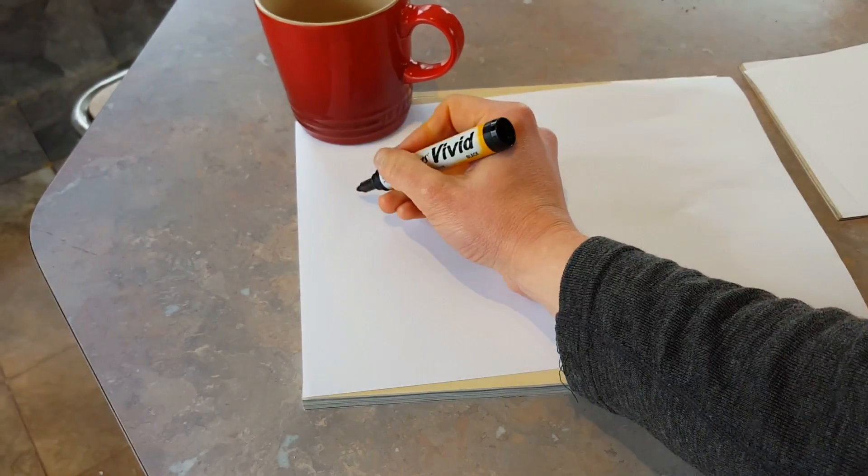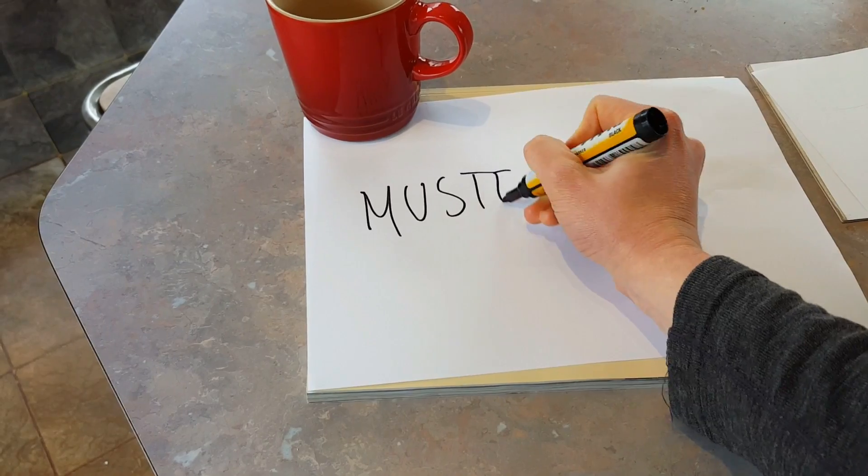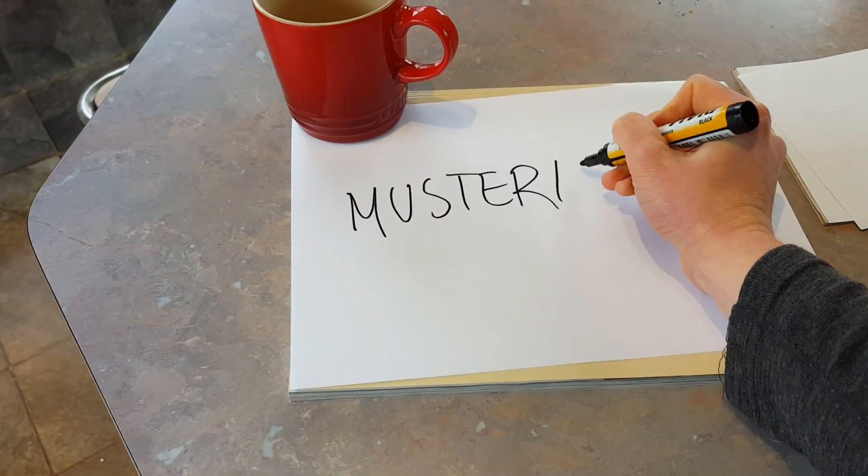Hey guys, welcome back. I'm Sophie and this week we are going to learn all about mustering.